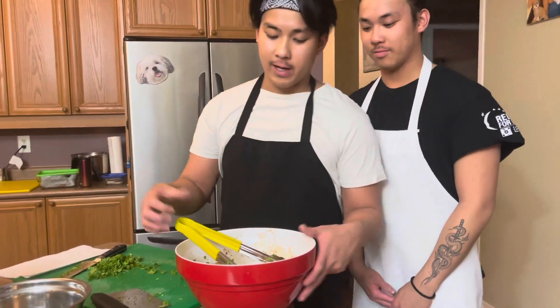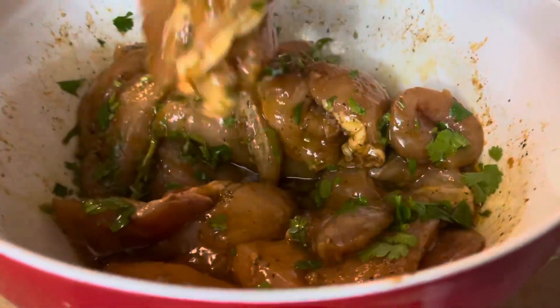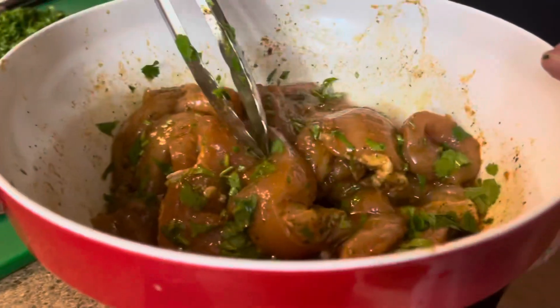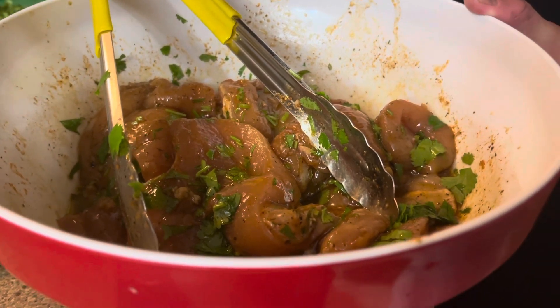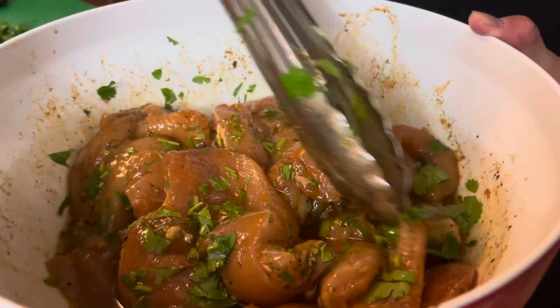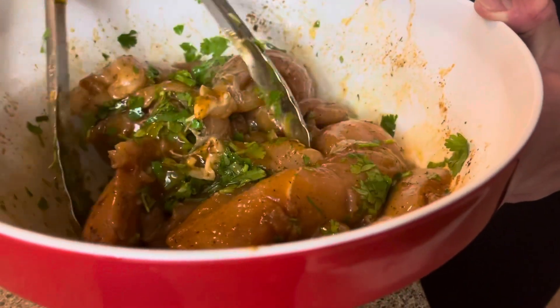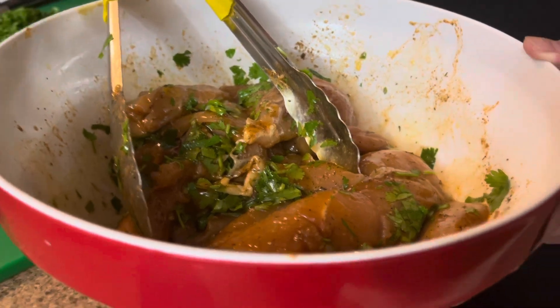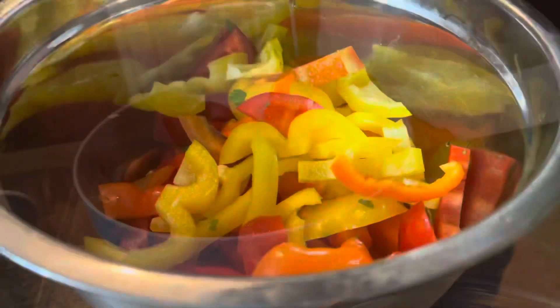What we have here is some chicken breast we're going to be grilling. I basically marinated it with soy sauce, lemon juice, salt, pepper, garlic, thyme, paprika, garlic powder, and finished it off with some cilantro to hopefully add a little bit of a fresh element to it. I also added olive oil as well.